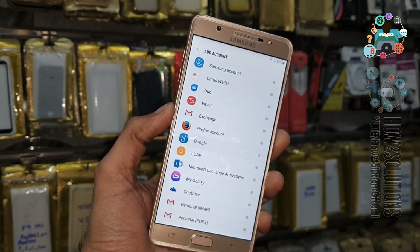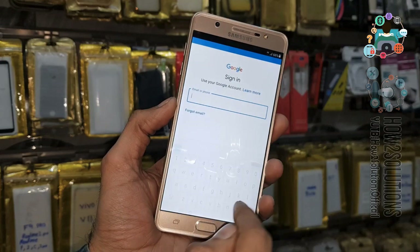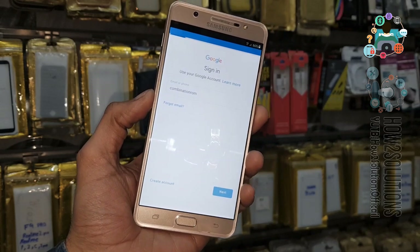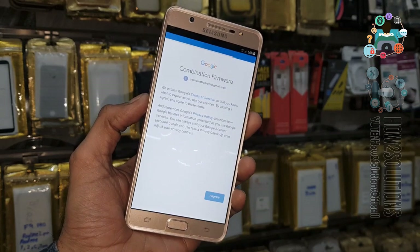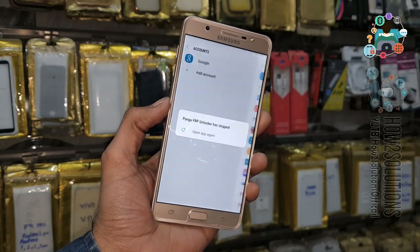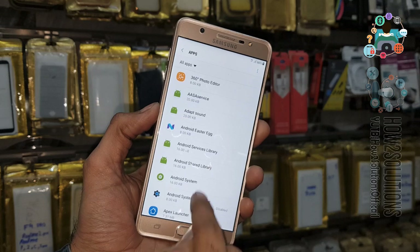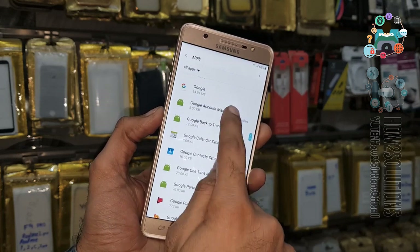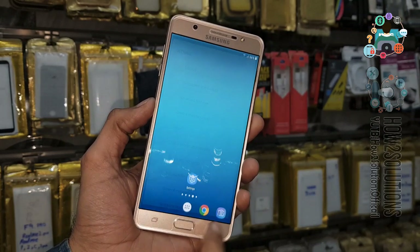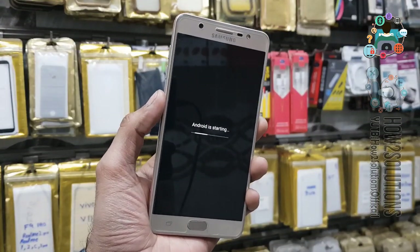Now the device has a new Gmail account entered. Here you have to remember that we have to enable Play Services and Google Account Manager — otherwise, when we reboot the device, it will not come on properly. Find Google Account Manager, enable it, and also enable Google Play Services. This is a major step in this tutorial. Now just restart your device. I have fast-forwarded this clip to save some time — now you can see my device has been rebooted.